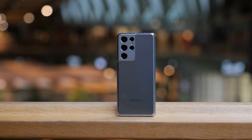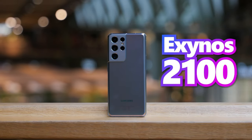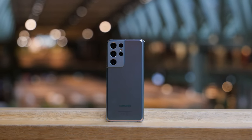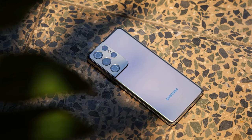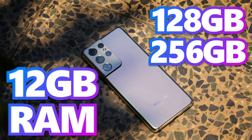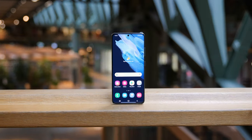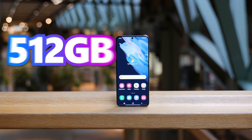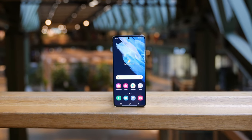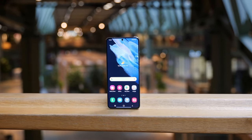Since we are in Europe, this Samsung Galaxy S21 Ultra uses a Samsung Exynos 2100 chip with the new 5-nanometer process technology. There are different versions available: 128GB and 256GB with 12GB RAM, and a 512GB version with 16GB RAM, which is used in this comparison. Unfortunately, the storage capacity can no longer be expanded.